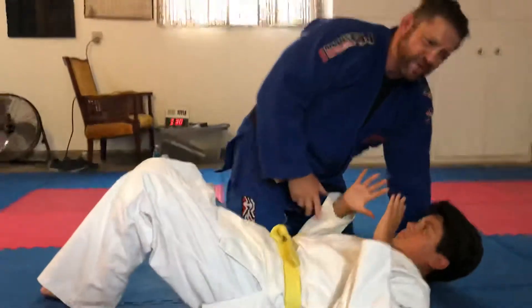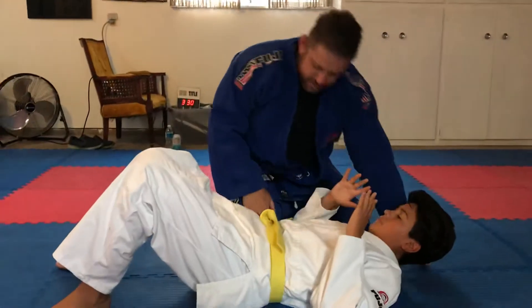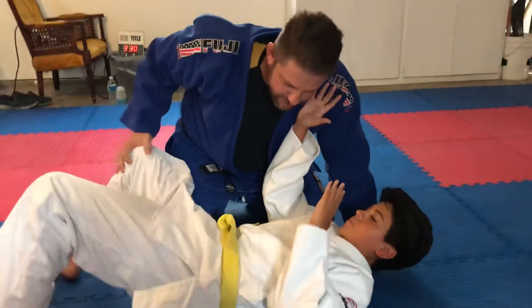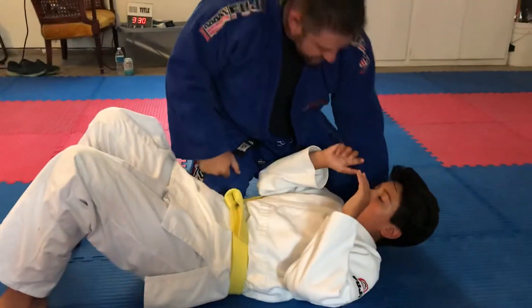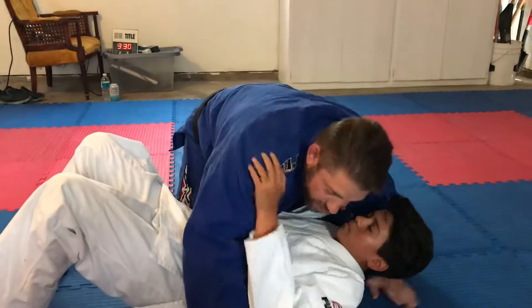His knees are up. When I do a pin, there's different ways to pin, but a couple things. I want to have my right knee next to his body. I don't want any space, because if I have space here, he can shrimp out and put me back into guard. So when I come down here, I have a knee here. This top knee, you can be touching or not — it's up to you. Good hold down.